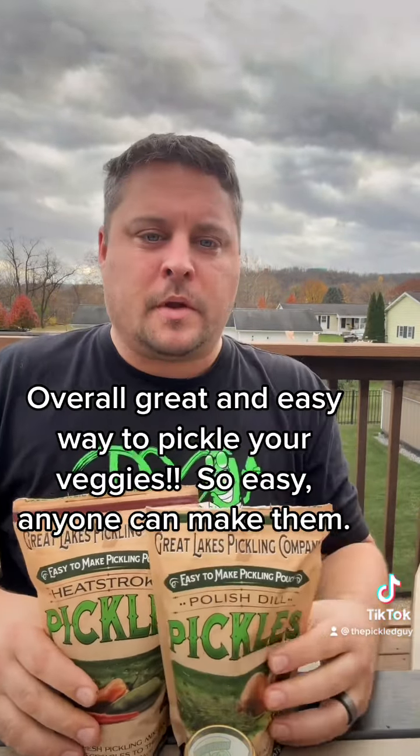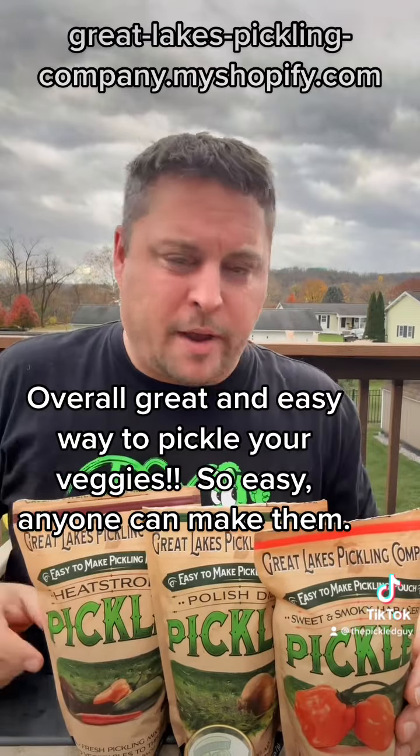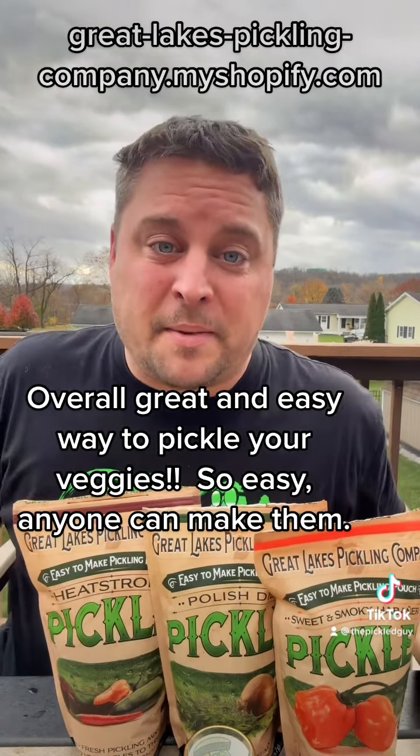This is probably my favorite one, the Heat Stroke. I'll leave Great Lakes Pickling Company's info up there — check them out. See you guys next time.